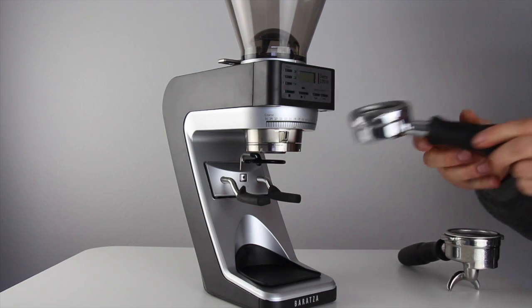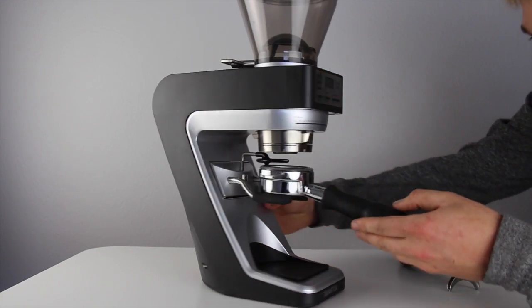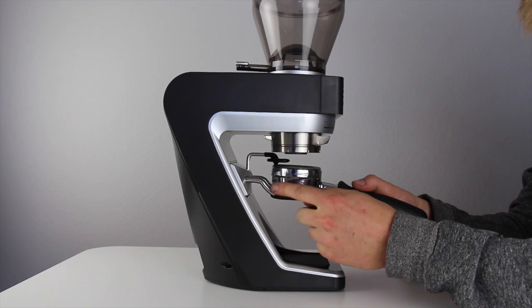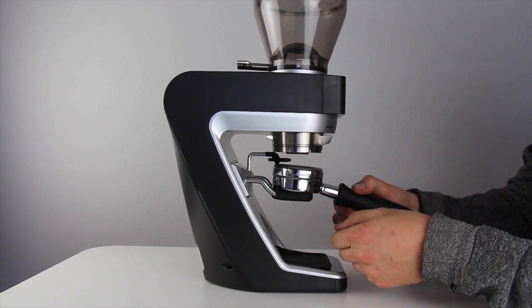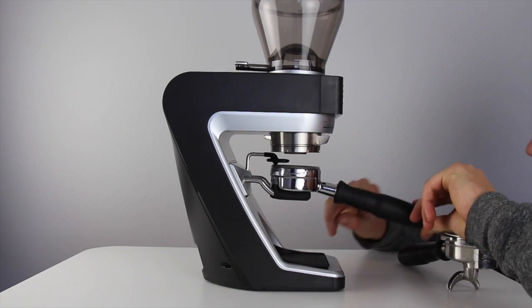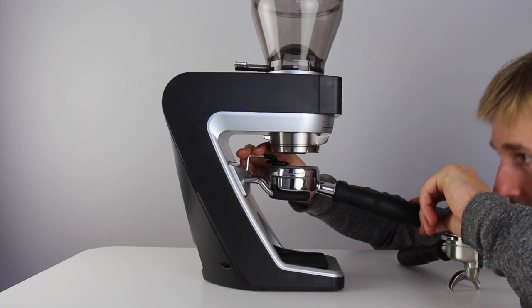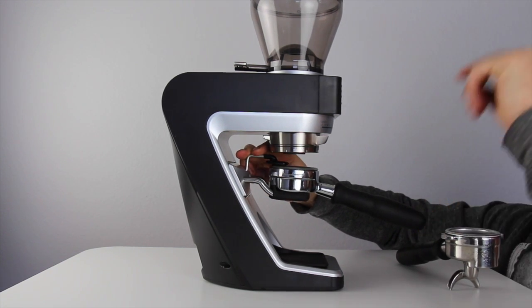Now that the fork is ready to adjust, set your portafilter into place and take care to know what position is best and keeps it flat against the arms. Find a good spot where it's nice and flat, and then set your fork height so it supports it in that position.